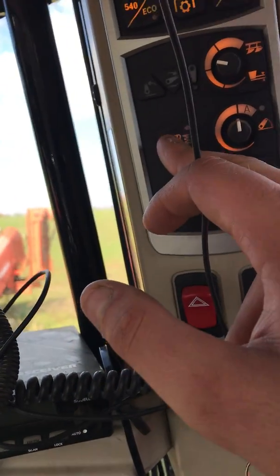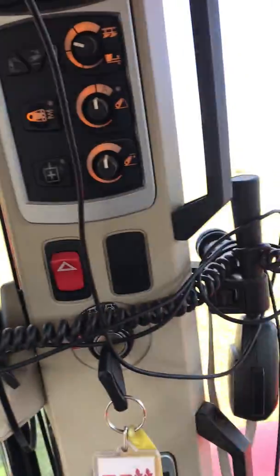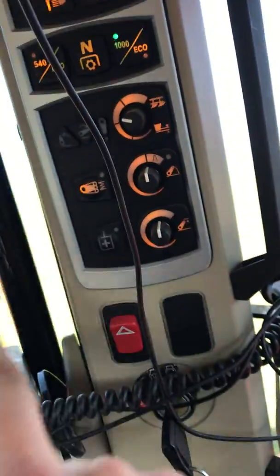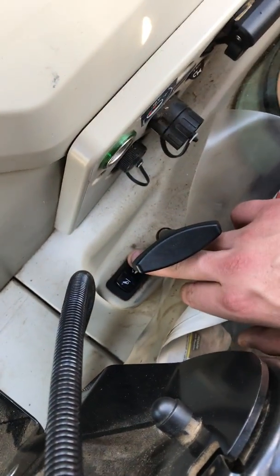That's your rear arm suspension. Say you've got a plough on and you're going down the road — press that button and it will give it a bit of suspension. Down here you've got your hitch.